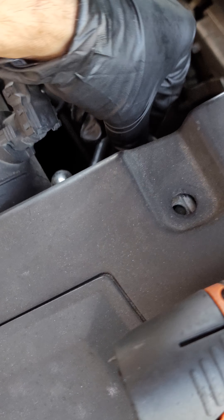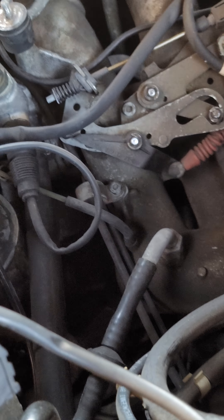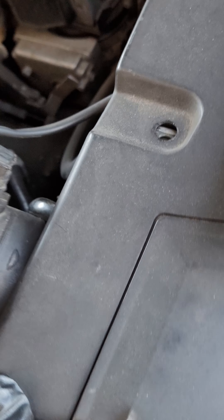Just carefully pull it upwards and move it out of your way. This is out of the way now. And here's the wire for the air intake sensor — kind of like a mass airflow sensor you can call it.